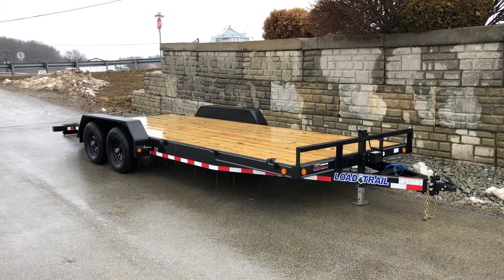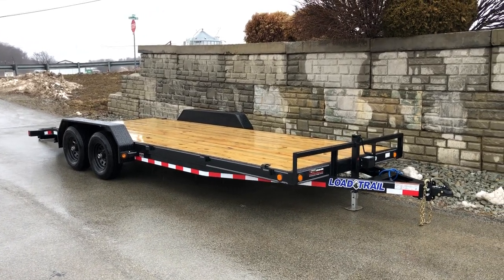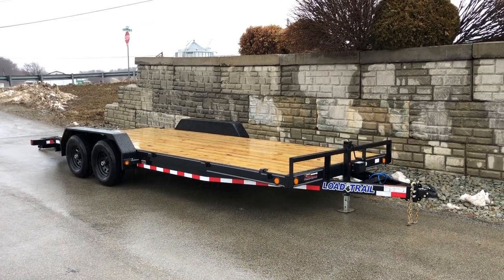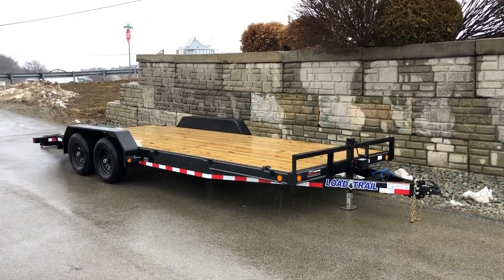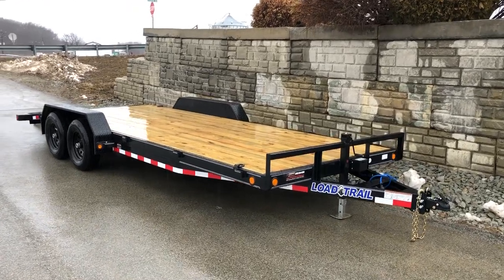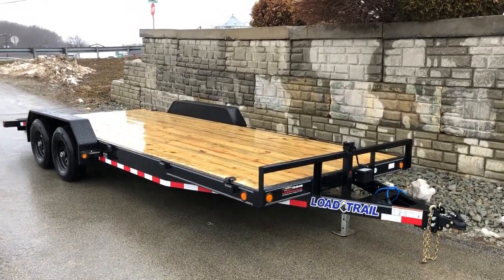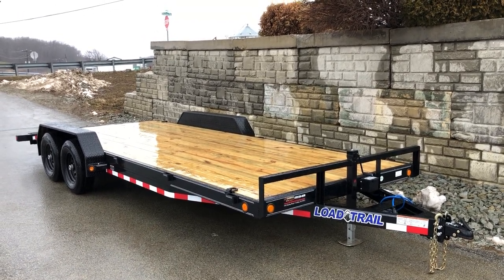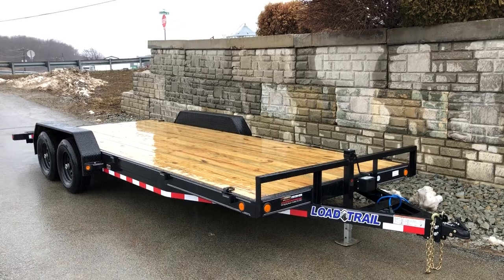It's going to give a net legal payload of about 7,600 pounds plus tongue weight — more than enough to haul most half-ton trucks, and even capable of hauling some three-quarter-ton trucks. Certainly two UTVs would be quite common on these as well. If you have any questions, feel free to give us a ring at 717-220-4220 or visit us at bestchoicetrailers.com. Thanks for looking.